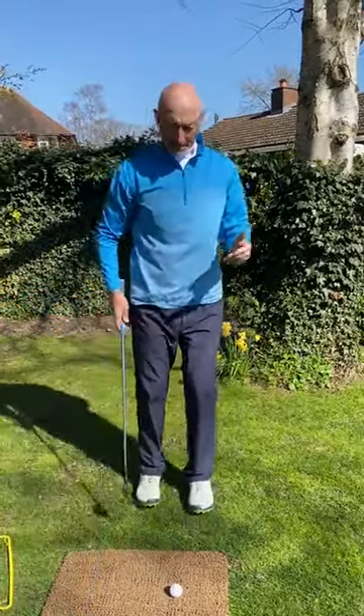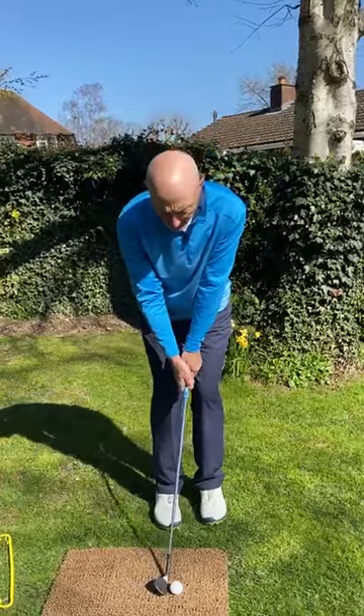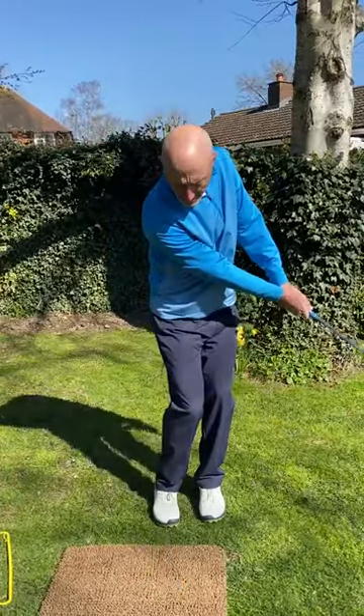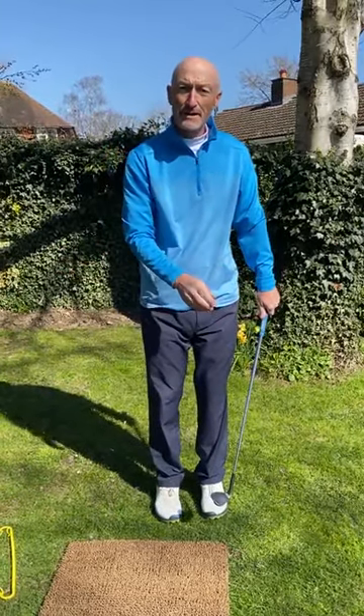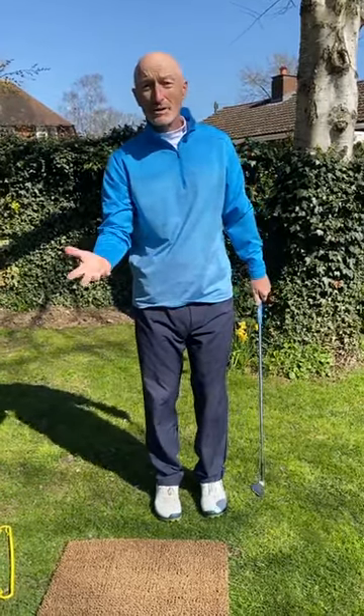And then, having rehearsed that a couple of times, keep that feel in your mind's eye. That will really improve the impact as you're coming through. You want a flat lead wrist as you come through the chip shot. After a few, you'll get the hanger of it.